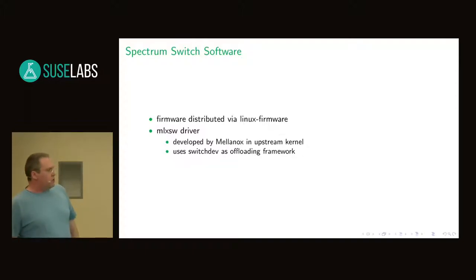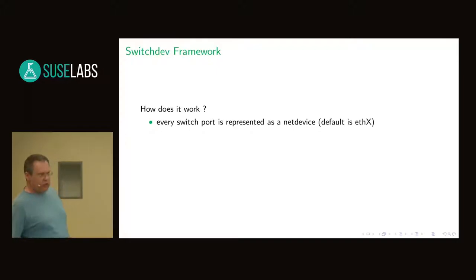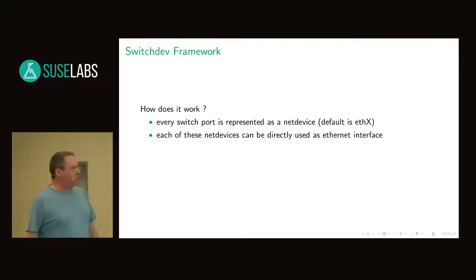Probably some of you have heard of switch dev, but what is switch dev and how does it work? The concept is different from other switch drivers, but looking at it, it makes sense. Every switch port — every outside switch port — is represented as a net device. If you don't have any fancy UDEV rule, every port of the switch will show up as ETHX. In my case, it comes up with ETH1 to ETH16. We can already use that — I could do IP address and IP link stuff, I could even do TCPdump on those links, on those net devices, on those interfaces, which is cool.